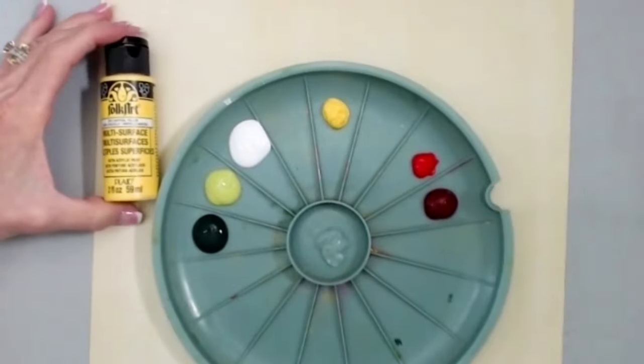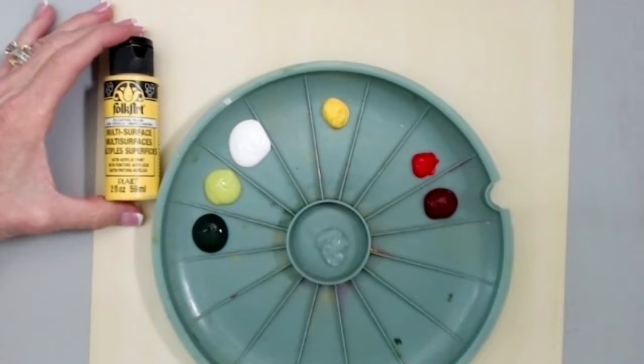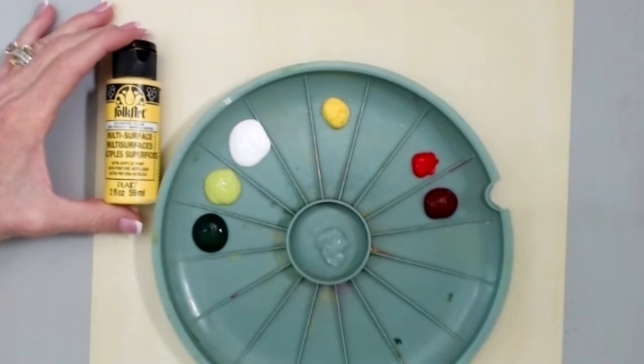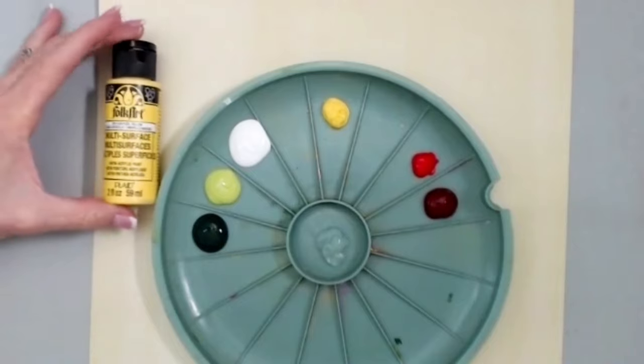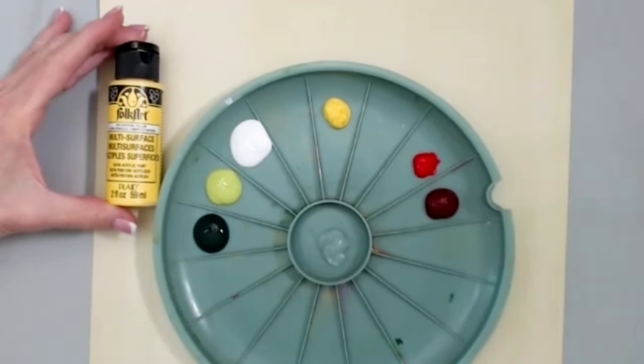Hello, today I'm going to do practice strokes with some seasonal holly, some greenery. This will be part one, and part two we'll come back next week with some berries and how to accent and add some treasure gold to those.